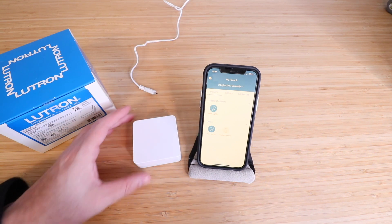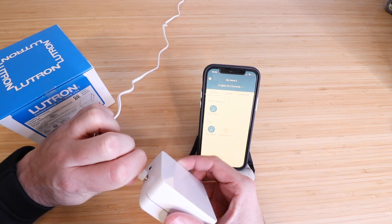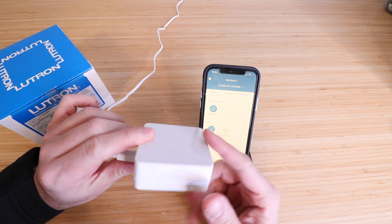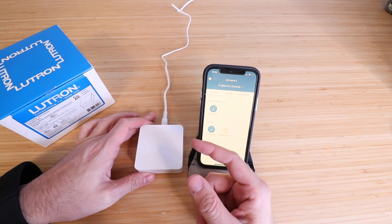We plugged in the provided power adapter and now we're just going to plug it into the back of the device. You can see once we plug it in, it lights up right here. That means that it's got power to it, so we're ready to set it up on our phone.